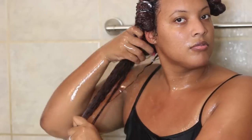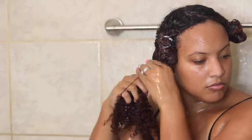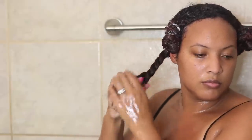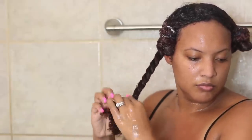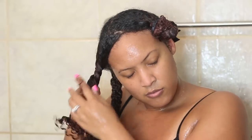I let the deep conditioner sit in my hair while I continue with my shower and do everything I need to do in there. This is a quick wash day routine, so I'm not going to deep condition with heat and steam — I'm just going to let it sit. And as you can see, my hair is really shiny, very moisturized, and very detangled after I rinse out the deep conditioner. After rinsing, I twist my hair back up and leave it in those sections so it stays detangled, which makes styling a little bit easier.